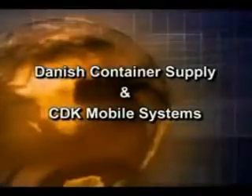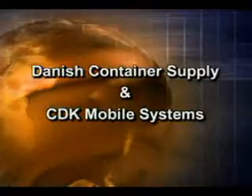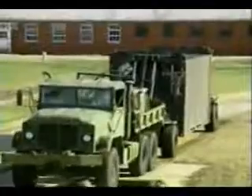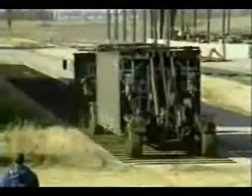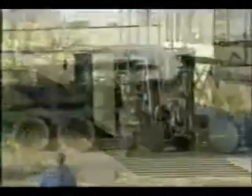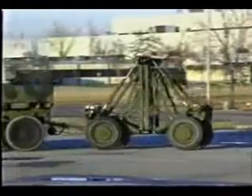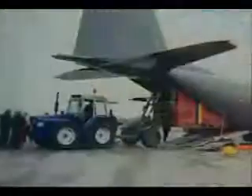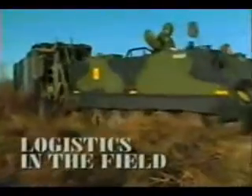Through the ongoing cooperation and research and development efforts of Danish Container Supply and CDK Mobile Systems, container load trailers and M1022A1 dolly set mobilizers are now fielded as standard equipment with commercial and military agencies in more than 20 countries around the world — providing unmatched versatility and cost-effective capabilities for ISO container transport, handling, and aircraft loading. When you need to do more with less, the versatile CLT family truly lifts and delivers, providing logistics in the field.